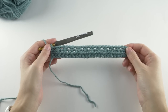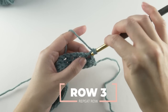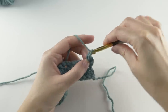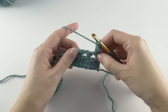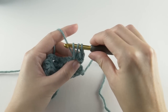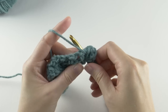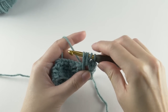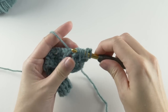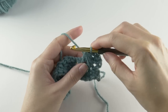So at the end of that little setup row, you'll chain one and turn — and here's the one and only repeat row. You'll half double crochet in the first stitch again, chain one, and then we'll feather stitch like this. Then chain one to finish it off.